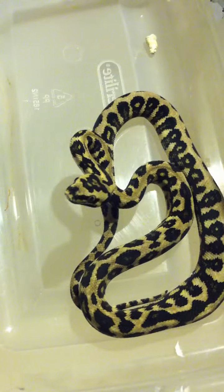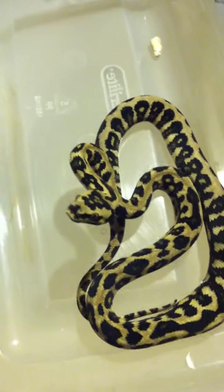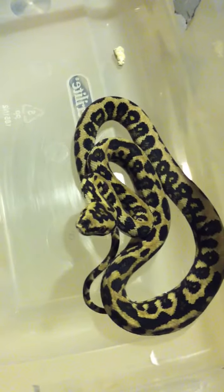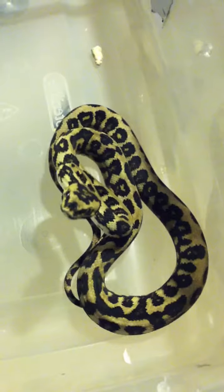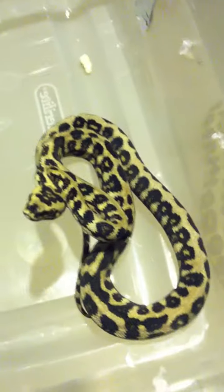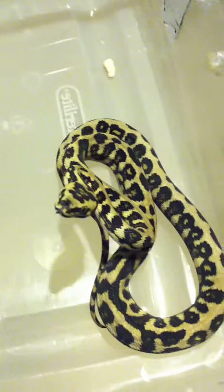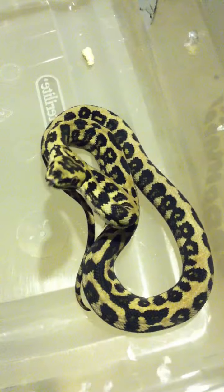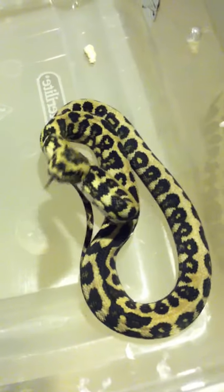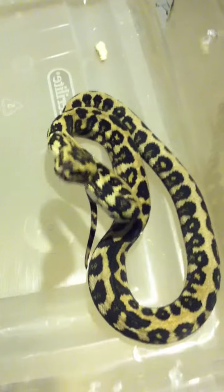This particular line of jungle jags has the potential to have the ingredients for the new ocelot morph. There are a few out there in private collections. This is a project being worked on by Mike Curtin and Paul Harris, and it's actually a project I'm pretty excited about. I feel fortunate to have these in my collection.